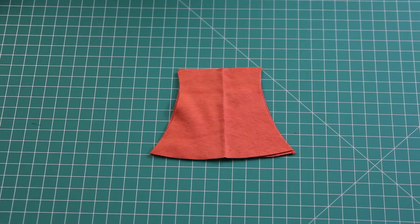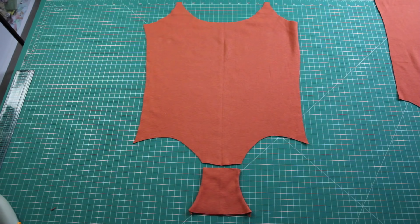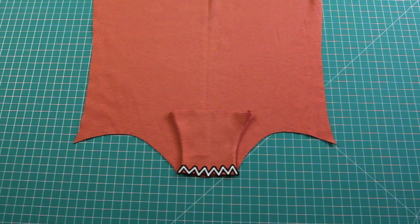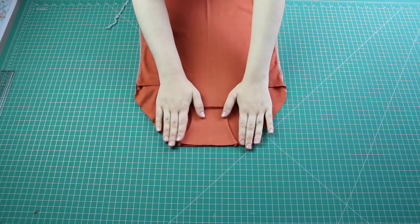Now it's time to construct the bodysuit! First, we'll start with the gusset. I placed the two gusset pieces together right sides together and sewed down the sides using a straight stitch. I then turned the gusset inside out so the seams are on the inside. Next, I lined the thinner end of the gusset up with the front piece, everything facing right sides up, and placed the gusset onto the bottom of the front piece right sides together. Using a zigzag stitch — or a serger — I sewed the front piece and the gusset together. Then I placed the back piece right sides down on top of the front, lined up the side seams, put pins through both sides, and sewed straight down the side seams using a zigzag stitch or serger.